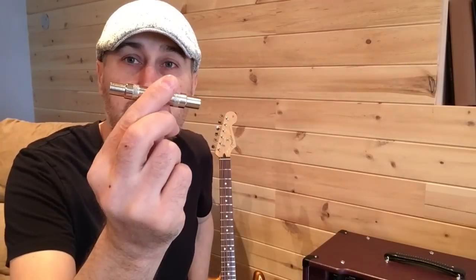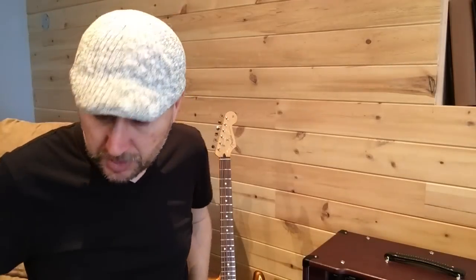One handy little addition is just a barrel connector. If you want to be able to send this with a longer cable to your amp or whatever is going to receive that signal, you can use something basic like this. Or if you're going to be going into a DI, you can send one of those mono sends directly into a DI.